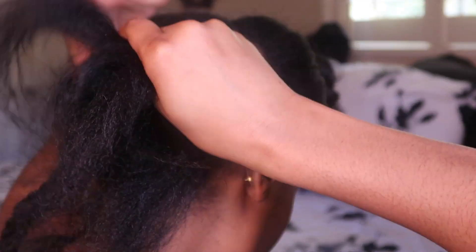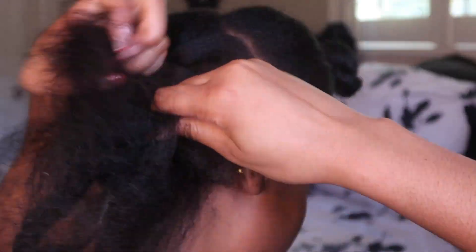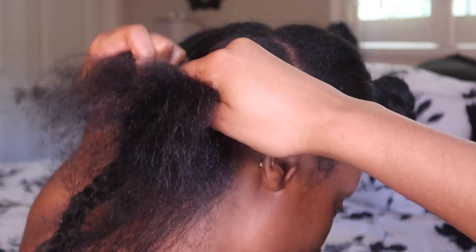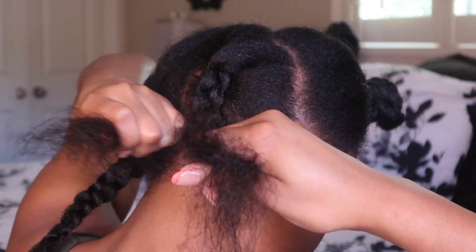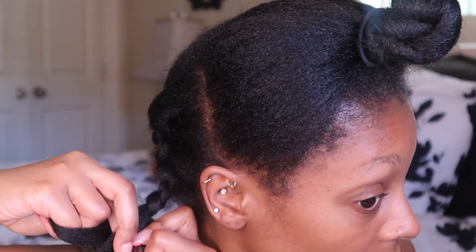Now we're just going to start braiding the back. I am far from a good braider — I cannot braid a lick, and y'all will be able to see that when I finish. But you know, the braid doesn't have to be perfect for this style; it just needs to be secure enough to get the hair on. My braiding skills are basically none and void — they're just not it.